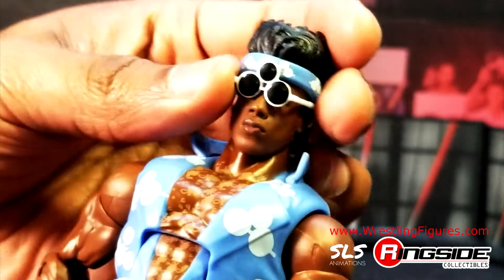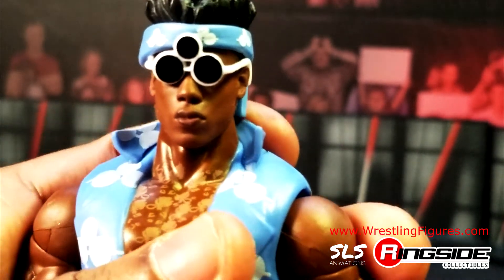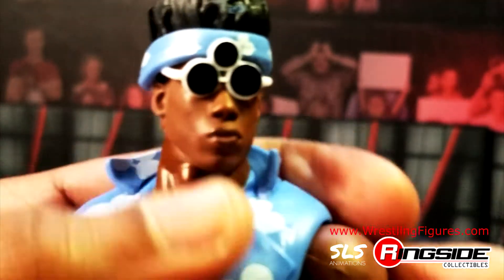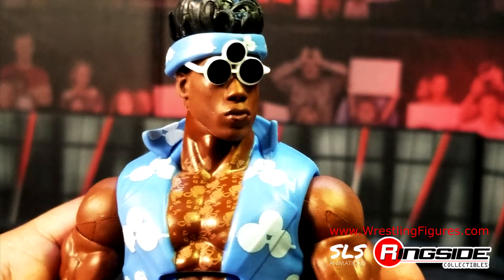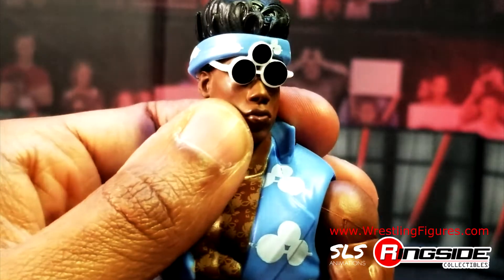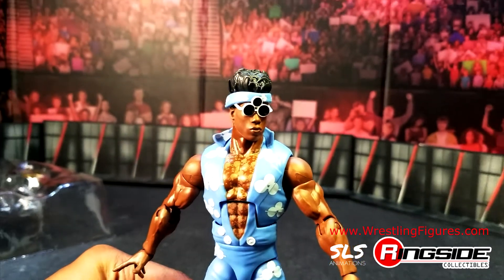There's those glasses with the three lenses in them. I'm not sure if this is the same face scan from the last figure because, unfortunately, I never came across that figure in the wild. I believe it's up on RingsideCollectibles.com but it could be sold out. This figure's link is definitely down in the description, whether this is IGTV or YouTube, so if you're looking for this figure, go ahead and click that link.